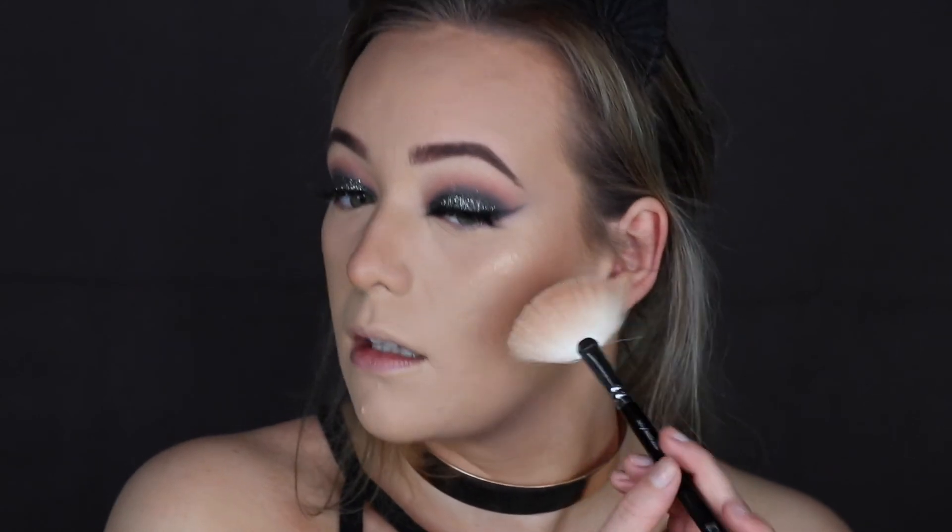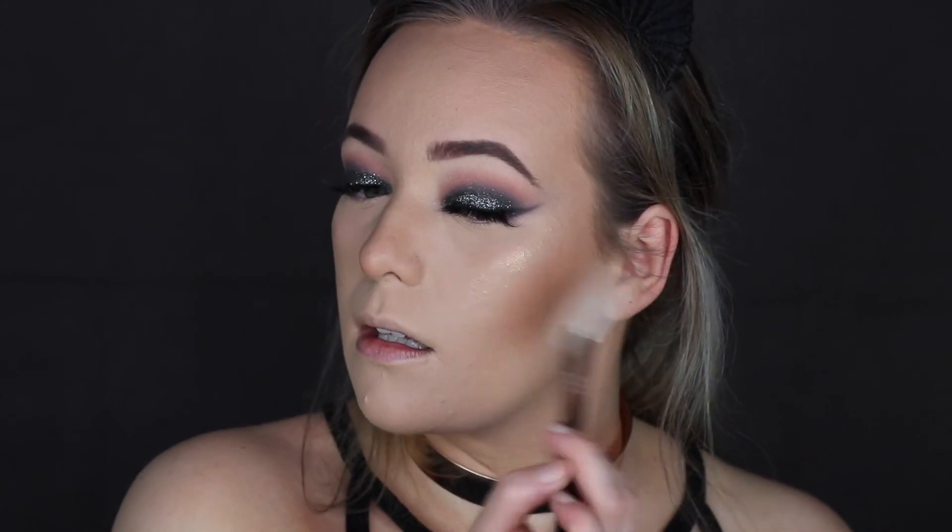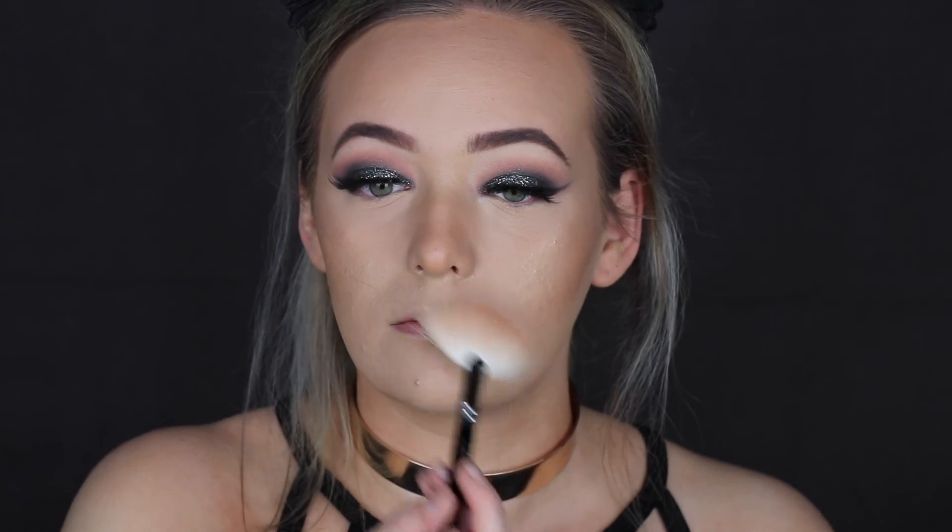So this is pretty much the finished look. I didn't like the lip shade I chose for this look and I didn't like the eyeshadow I put under my eyes. I would have kept it a nude lipstick if I could redo it.